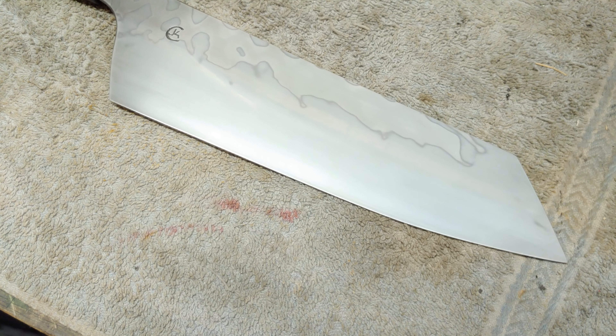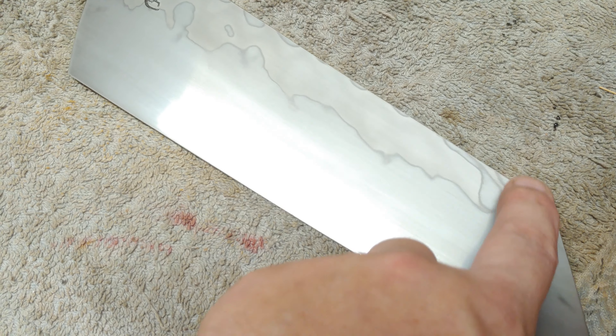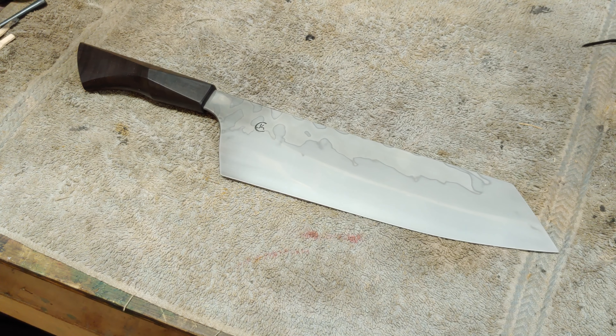It hasn't been sharpened. The handle's not quite 100% mounted yet — I still see the gap there. So she's beautiful. It's 67mm if I recall, 230mm long, and then 60 even right here if I remember right. It's been a bit since I've measured it but that's what we're looking at. And that is a pretty, pretty knife.